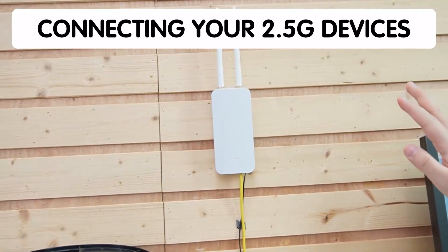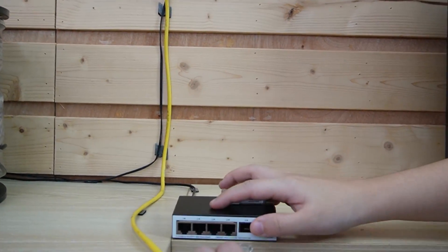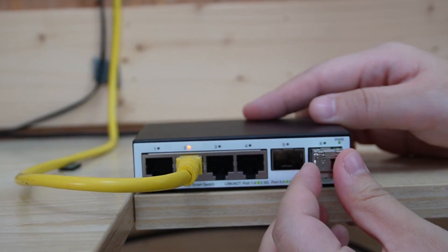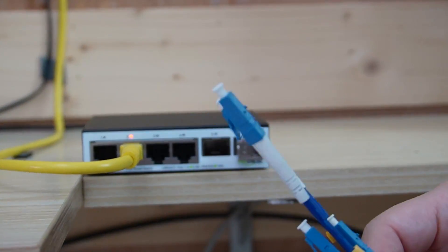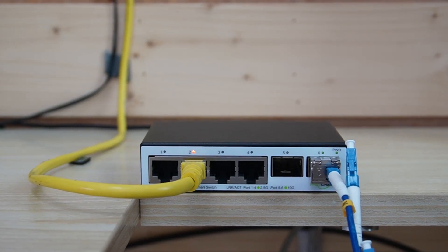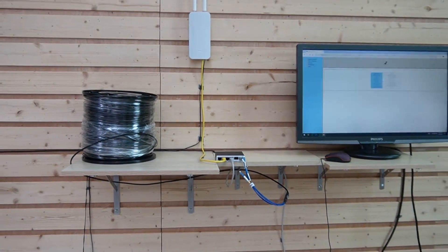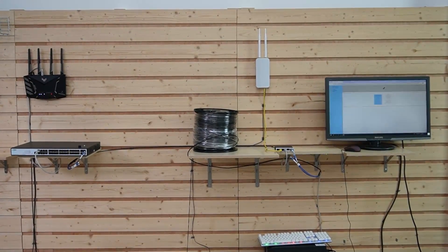Here you can see our 2.5G device — a Wi-Fi 6 access point. We're going to use an ethernet cable to connect it to the 2.5G RJ45 port of our media converter, then connect to our SFP Plus module and use the fiber optic cable to form the 10G network — remembering to use strand A. Then we'll use another ethernet cable from the RJ45 port to connect our 2.5G computer. When placing your media converter, whether on a rack or desktop, make sure it's secure and accessible. Our setup is pretty much done.